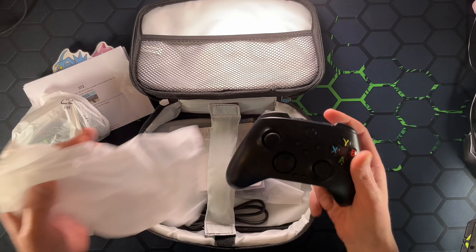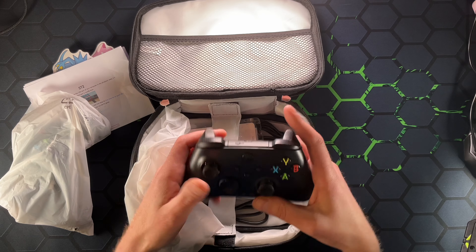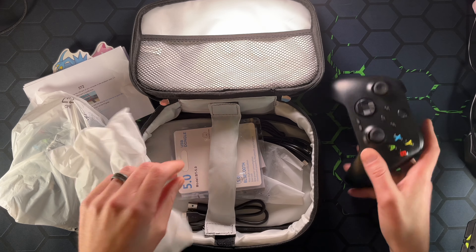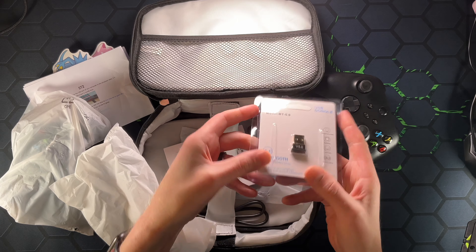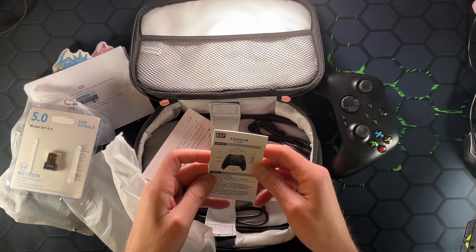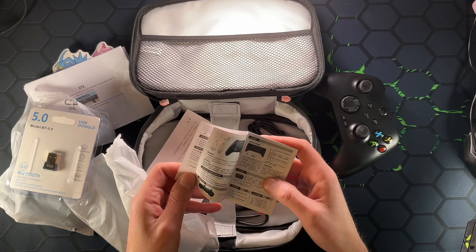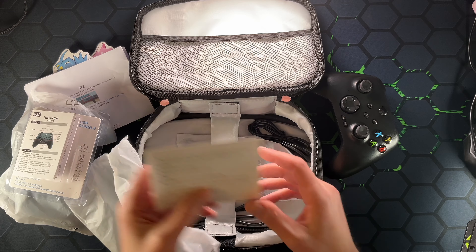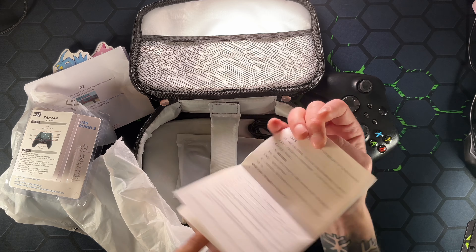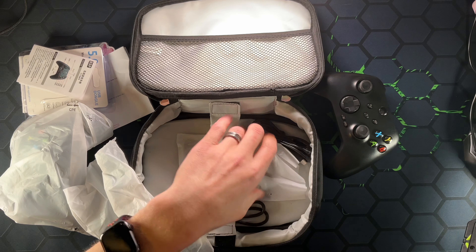We got some controllers — nice Xbox controllers. They have the right weight and everything to them, feels kind of like the aftermarket Xbox controllers that you can get. There's a Bluetooth dongle, I'm guessing for the Xbox controllers. We have some directions for the controllers that are sort of in English — at least one line is in English. We have some more paper here which are the original directions not in English. Thank you guys for sending me the sheet in English — I have a really hard time reading Mandarin.